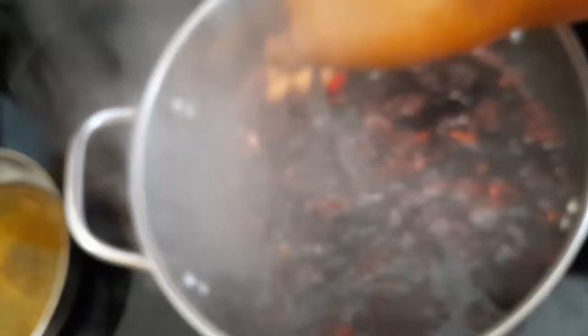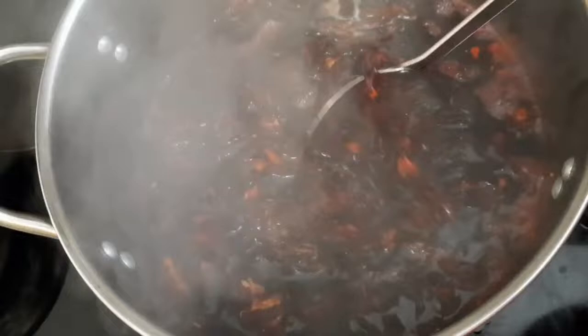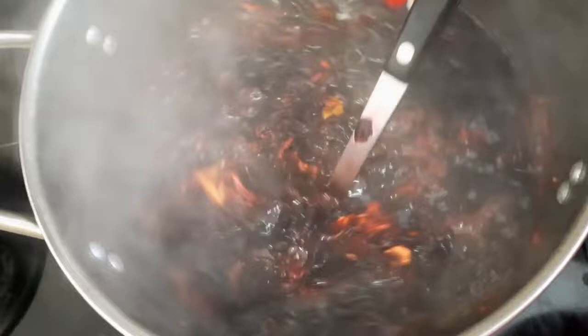On to the next step. I've added the sorrel to the pot of water with ginger and I'm giving it a stir. As you can see, this ginger is so rich — it's very red. If I had known, I would have used less sorrel. Some people prefer to leave their sorrel to soak in warm water; I prefer to boil mine. I think it is the same result, but at the end of the day, you do yours as you see fit.